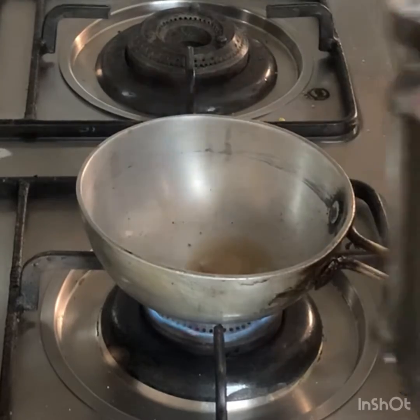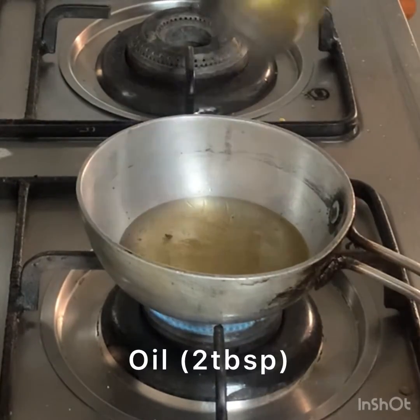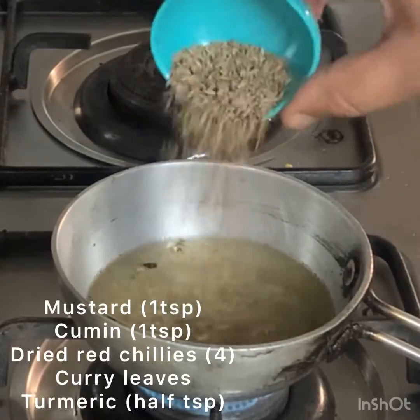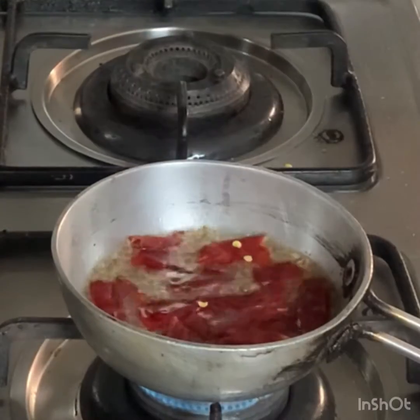Pour oil. Put salt — 1 tablespoon of salt, half teaspoon.